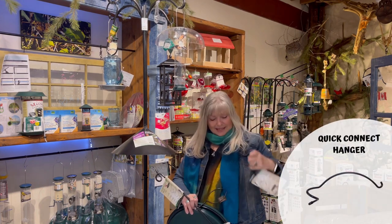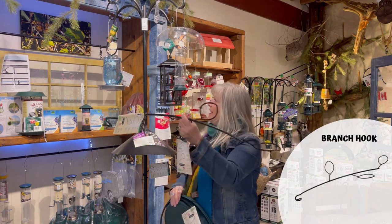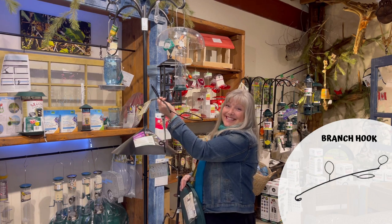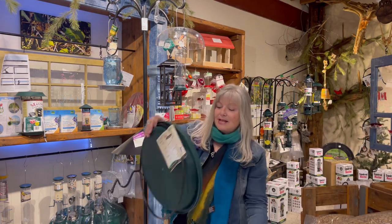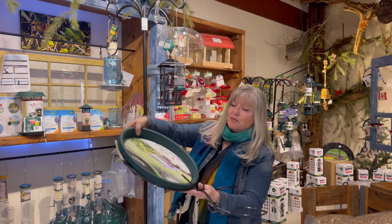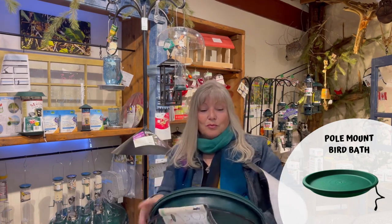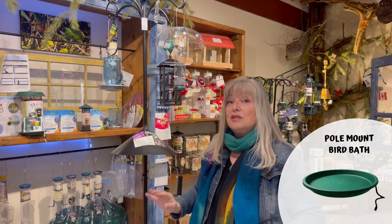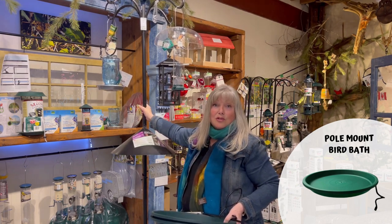There are so many more features that can go with this pole system. There are small arms like this that can be added — they come in 8-inch and 16-inch. There's what we call a branch hook, and it would hang out like this, so it affords you more things to put on your pole. And another water feature, which I really like, hooks onto the pole system. The birds, of course, need water at all times for either bathing or drinking. Great features to go with our pole system as well.